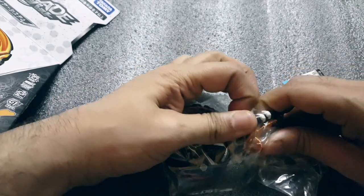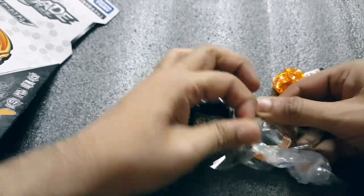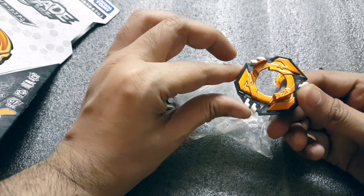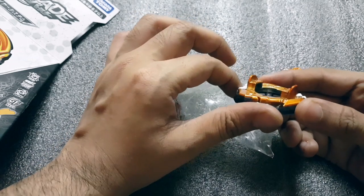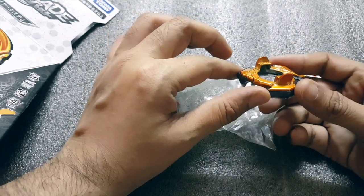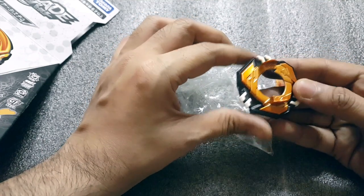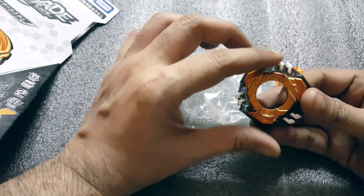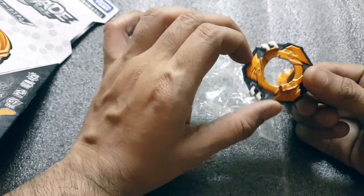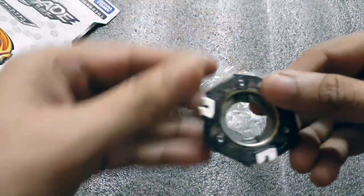Some people use this disc for attack type combinations since it's kind of imbalanced, but I think you should probably only use this disc with layers which have like three blades. That actually includes Valkyrie God, Valkyrie — not Winning Valkyrie because I think it has four blades — but it'll work fine on Victory Valkyrie and Josie Valkyrie and God Valkyrie. Pretty cool.